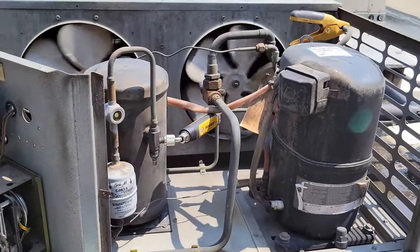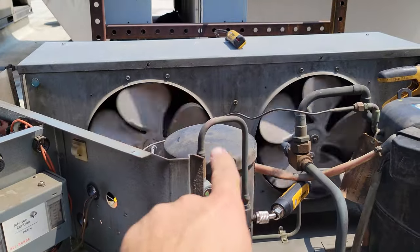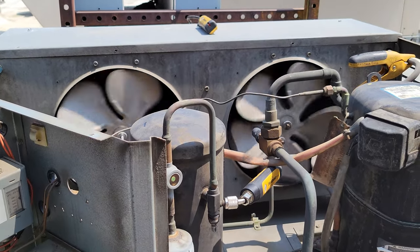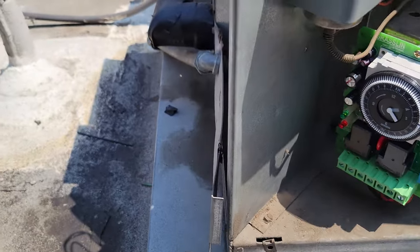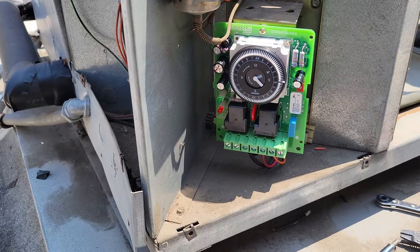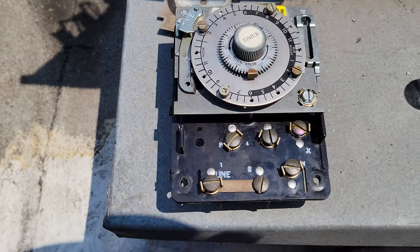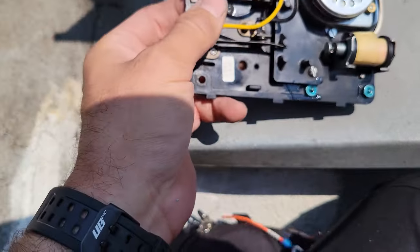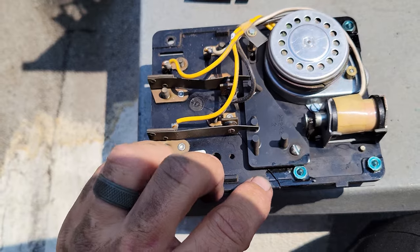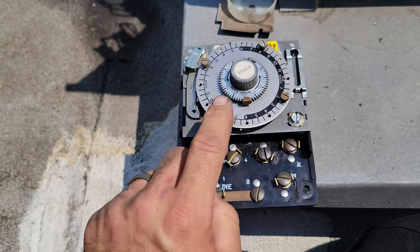The replacement clock I'm using is a Grayline DTA V40 — a direct replacement for the 81-45-20 that we pulled out. As I pulled out the old clock, I noticed it's cracked — there's a crack on the front, and the whole back side is broken too. This is an original clock from 2001. I don't think it's ever been changed because it still has the original sticker on it.